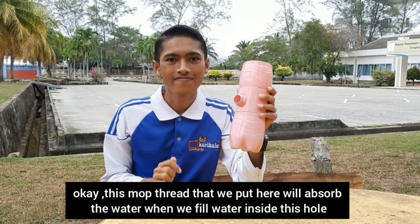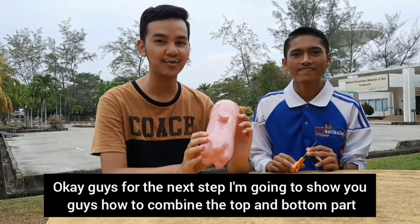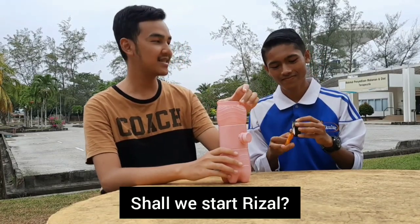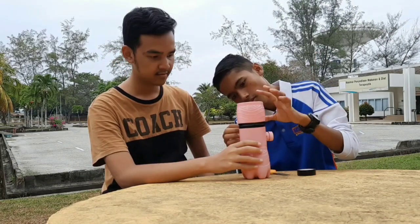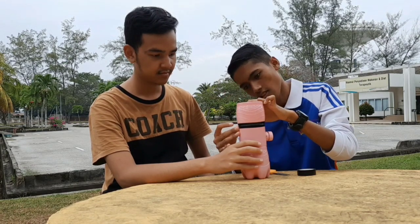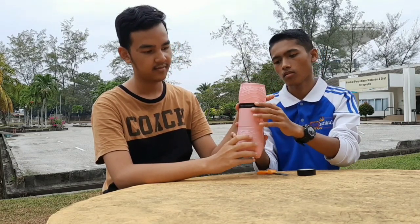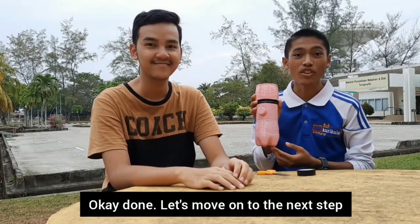Okay guys, for the next step, I'm going to show you guys how to combine the top and the bottom part using scissors and black tape. Shall we start, Reza? Yes, of course. Okay, done. Let's move on to the next step.